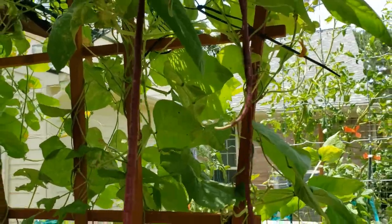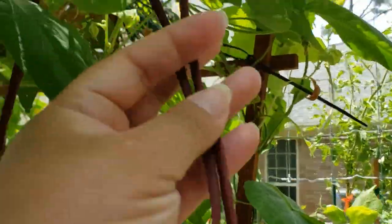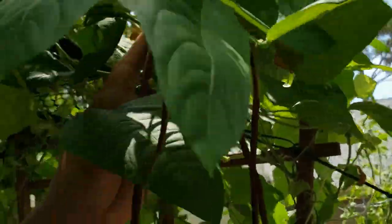We've got the Chinese red noodle beans — probably ready to cut. Yeah, this one's ready to be cut, but then we've got other little ones here coming in.